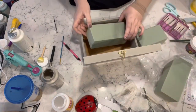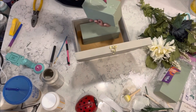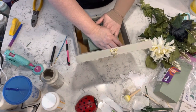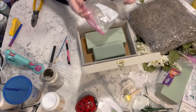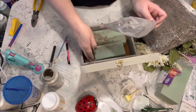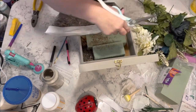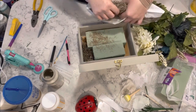Then I took some of the Dollar Tree floral foam and I hot glued it into place — one on its side and one on the flat side — so that the back would stand up more. Then I'm taking some of this moss from a big bag I got at Michael's.